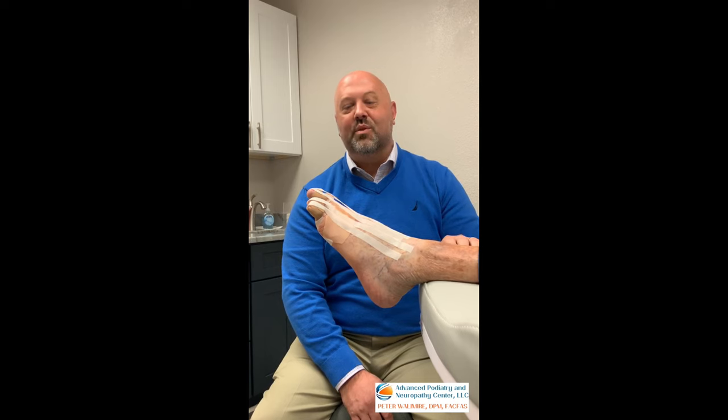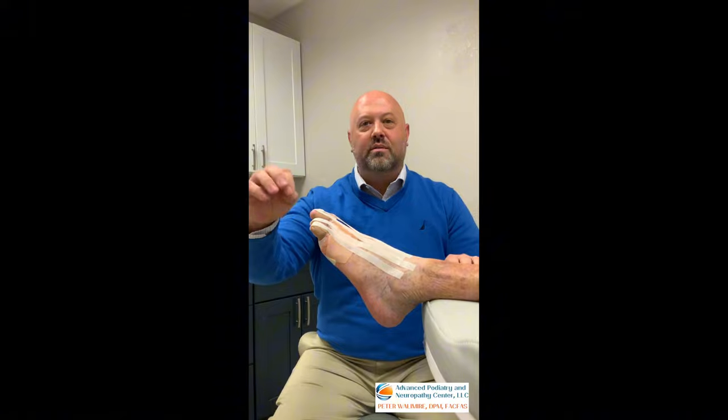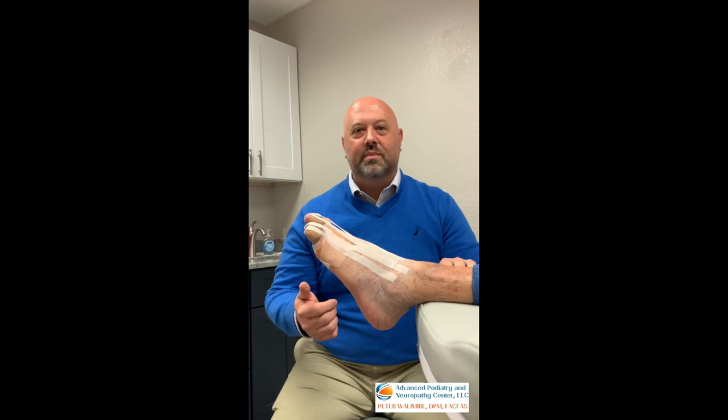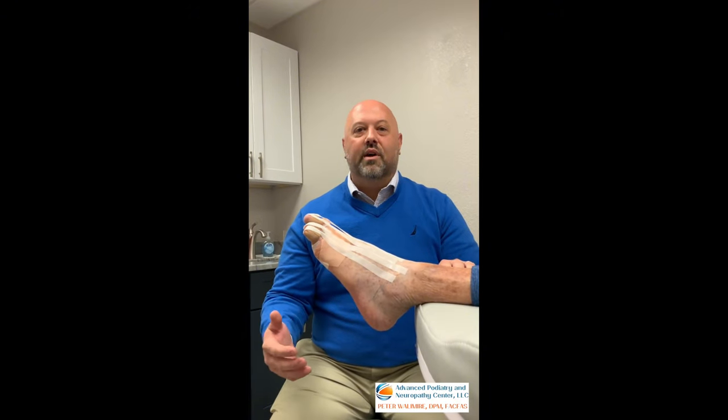As you can see, we've got an amazing correction of these hammer toes with just a few little needle sticks that are going to heal up very quickly. He's going to have almost no pain from this procedure. He's able to walk and be active right away, and he avoided an expensive surgery which would make his toes look abnormal, not able to bend, and also carry with it a very long recovery.